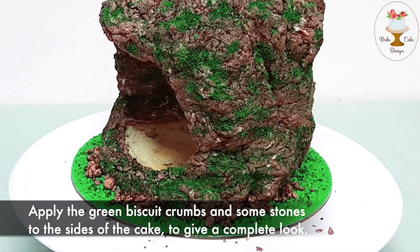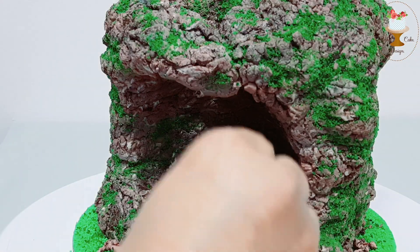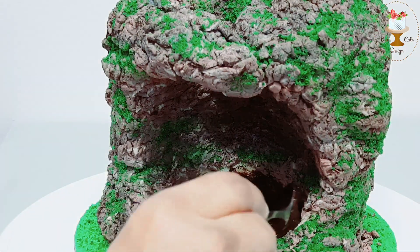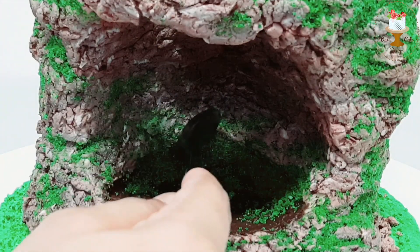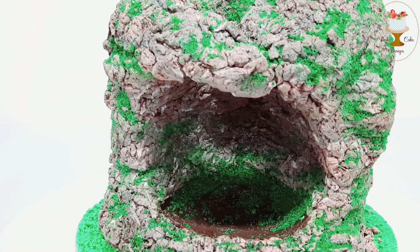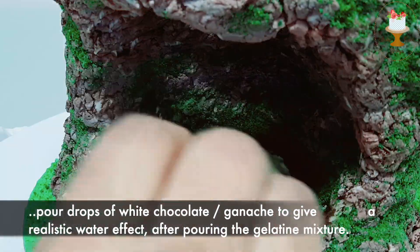Apply ganache on the water area. Place green biscuit crumbs on the sides of the ganache. Pour drops of white chocolate or ganache to give a realistic water effect.